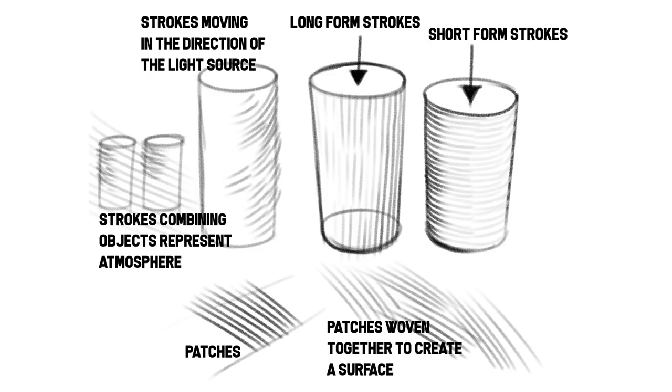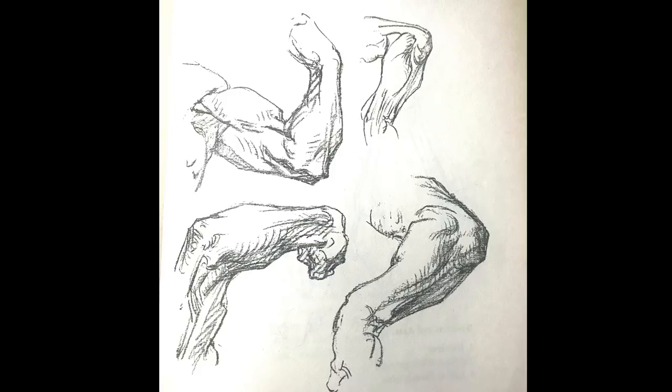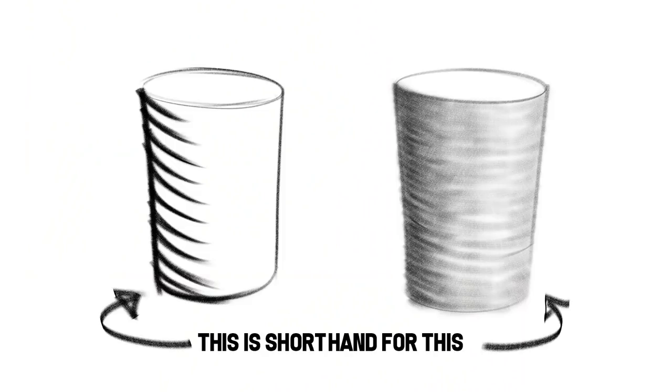The Renaissance method of drafting uses two tools to turn form: contour and value. Value is light and dark, but contour is developed over the surface using hatch lines similar to a wire mesh — you have the long form, the short form, and the direction of the light. George's shorthand includes heavy hatch lines, much broader and bolder than the typical finely rendered ones, because he's teaching and showing you the way to do it.